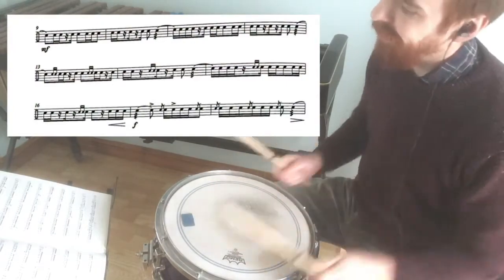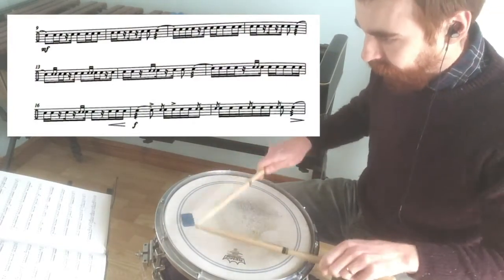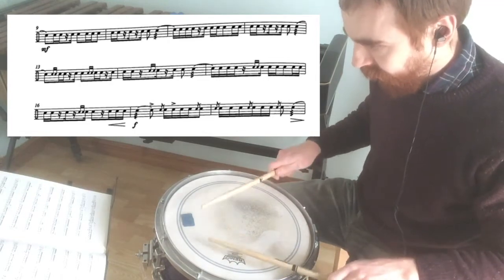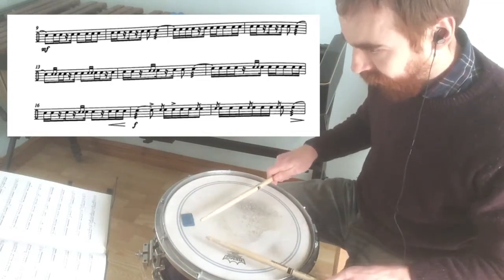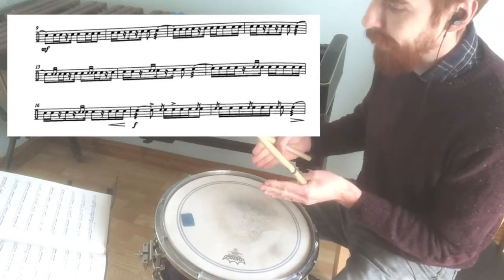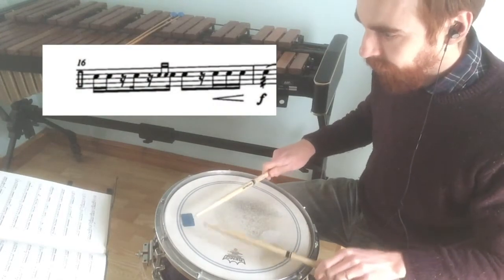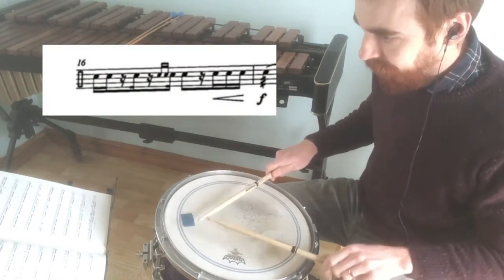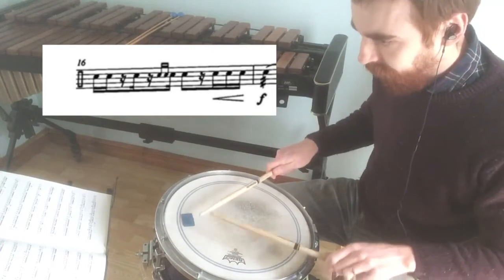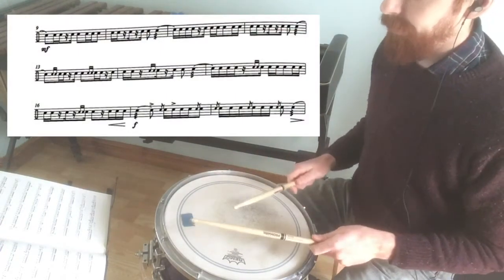Now I'm going to take the pickup into bar 15. That's quite a tricky little passage, especially going into the second beat of bar 16. So if I look at just bar 16 in isolation, then I'll try and put that together from before bar 15.